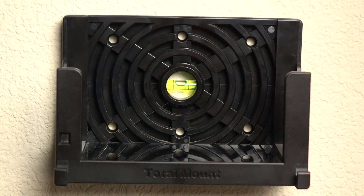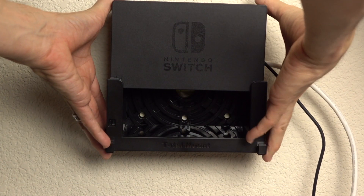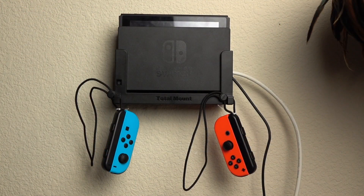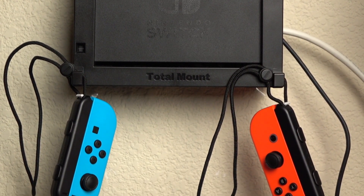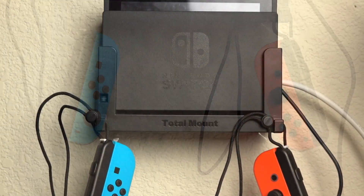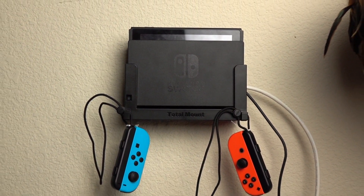I use command strips — don't do that. Make sure you use the included screws because that's what's going to hold this thing in the wall. And here's what it looks like. You'll probably want to clean up the wires with something to cinch it up against the wall. It also holds your Joy-Cons, as you can see here.